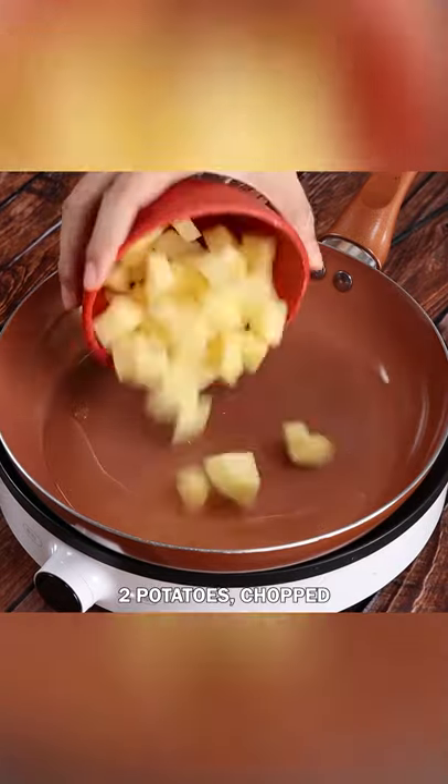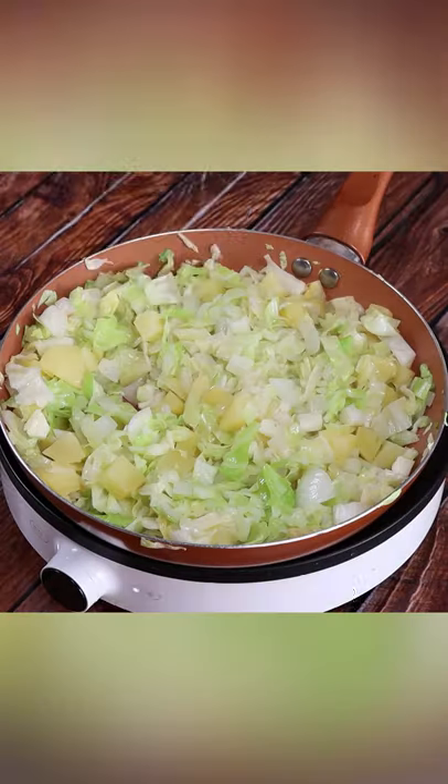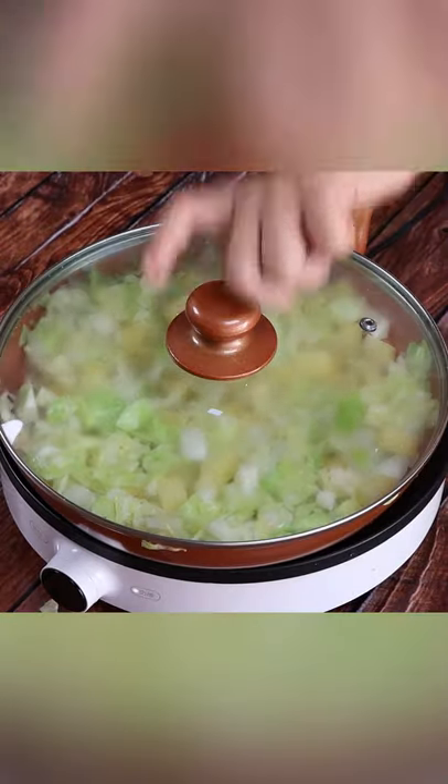I'll put a little oil, 2 chopped potatoes, 1 chopped onion, and 300 grams chopped cabbage in a frying pan. Add 50 ml of water and then cover the pan.